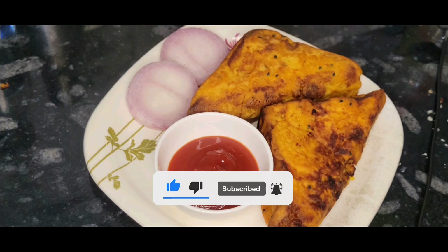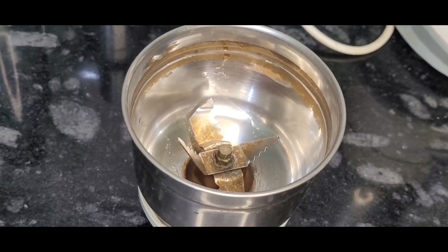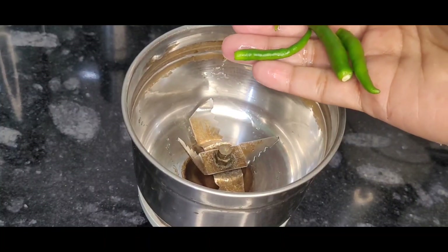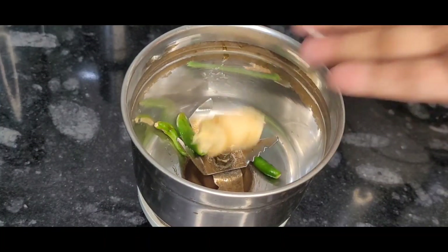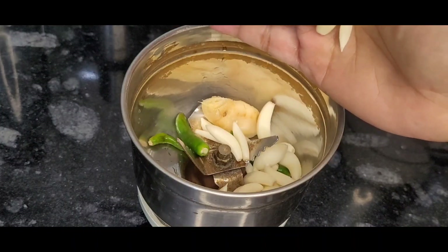Now I am going to share my whole recipe. I am going to make a bread flour snack. I will take a little bread flour and stir it.